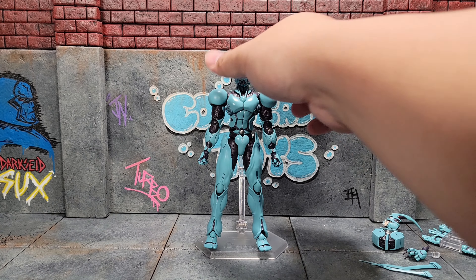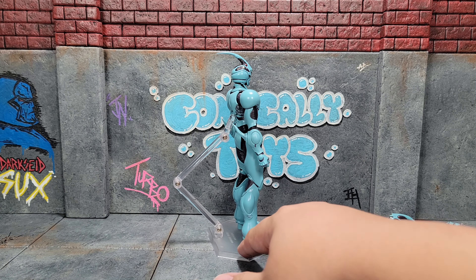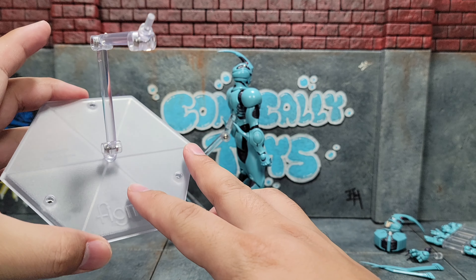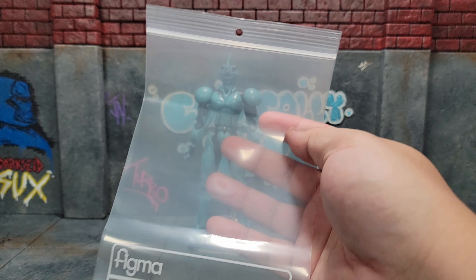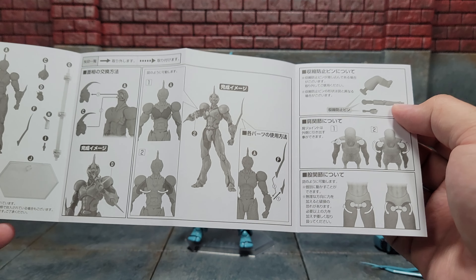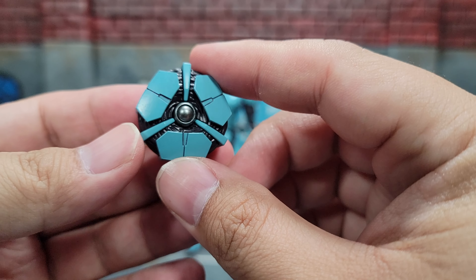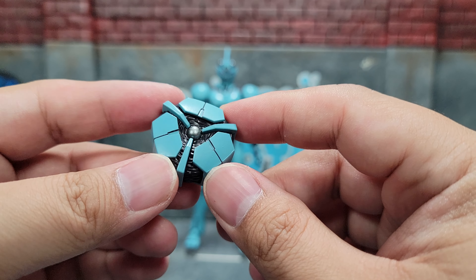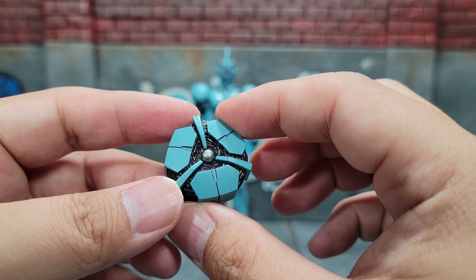Starting with the accessories — he comes with a stand, and it looks like there are a couple different models of stands. Of course all Figmas come with their own little baggie that you can put your figure into. We have an instruction manual with diagrams of what you should receive in the box as well as how articulation should work. First up is the Guyver unit itself, which is what it looks like in the anime and manga before it attaches to a human host, and that looks really good.